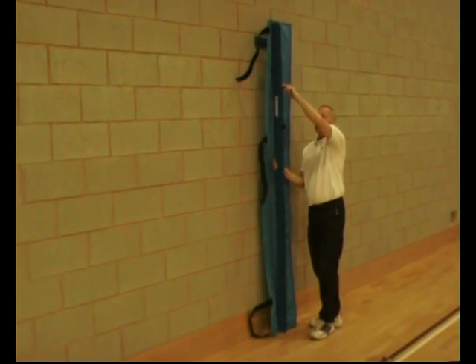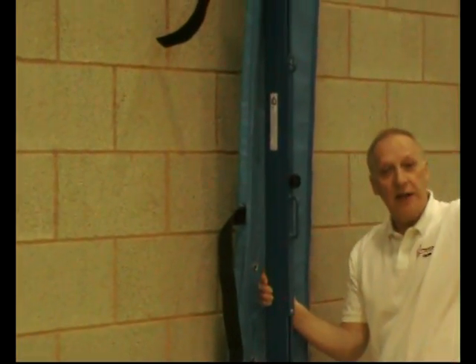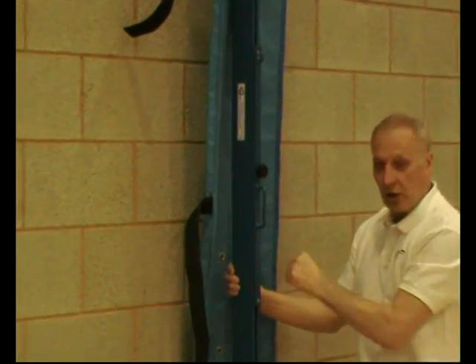This is the dummy end, so we put the loop from the head wire into this end, and then at the other end, which you'll see in a moment, has got the tension on.